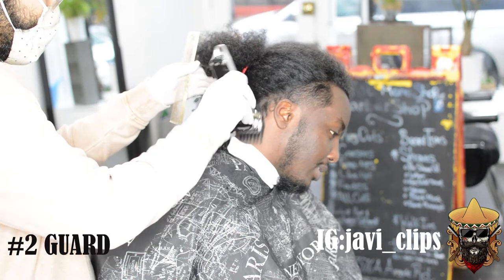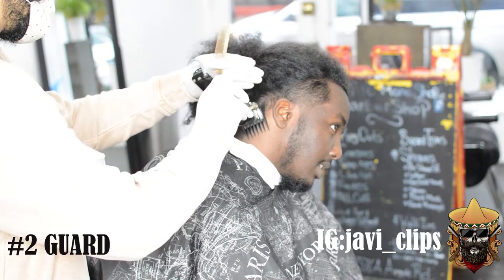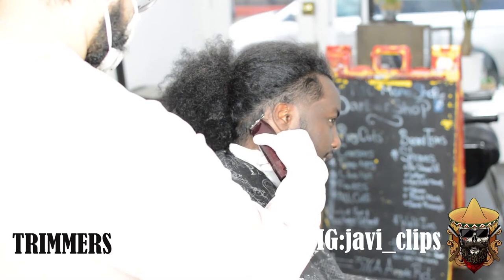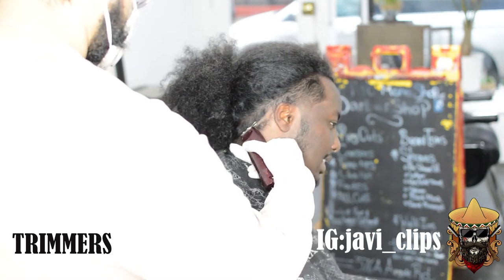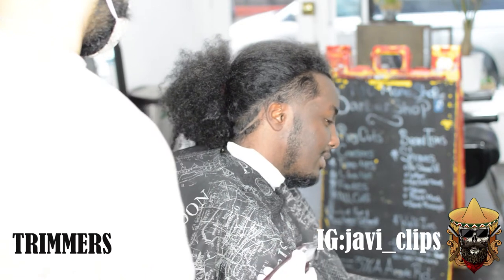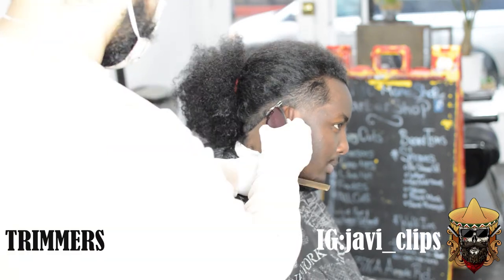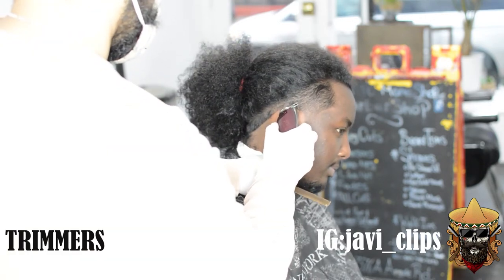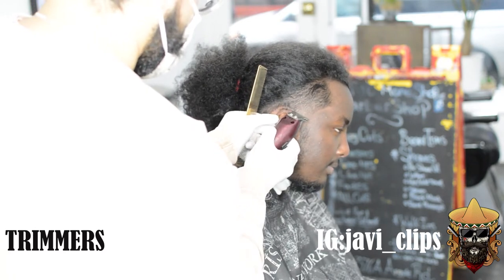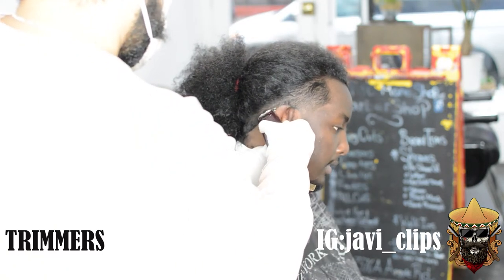If you need to use two hands, use those two hands just to make your work so much better. Right here I'm just going with my number two guard with the grain trying to remove as much bulk as I can without removing too much. That's the key to lining up something like this — remove bulk and line this client up the same way you would as if they never had a man bun. The only difference we did was going with the grain to remove bulk.